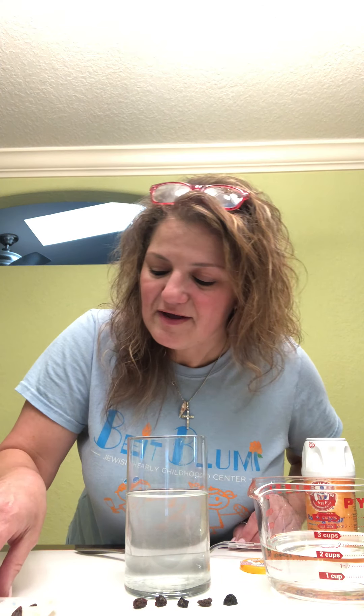Mix it up, then take out your spoon and count out six raisins — one, two, three, four, five, six. Who thinks all of the raisins are going to dance? I don't know, I guess we'll have to wait and see. Now take the raisins and put them into the glass. Count with me again: one, two, three, four, five, six. Good job guys!